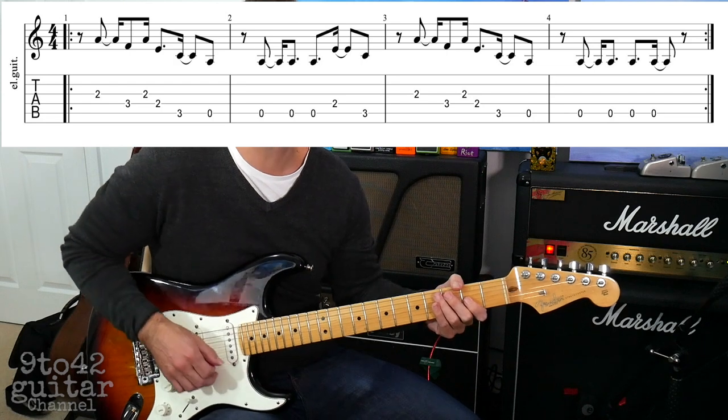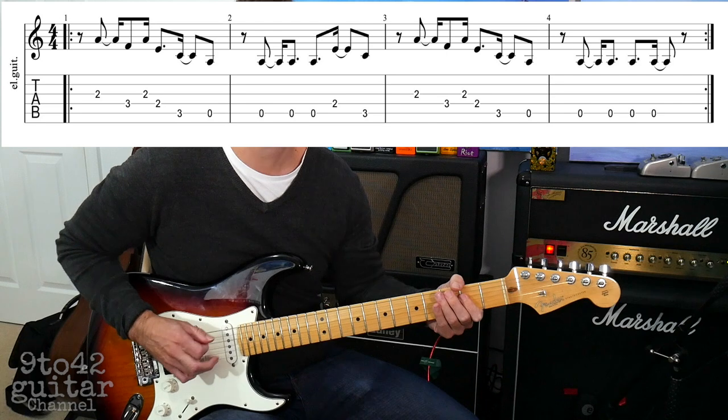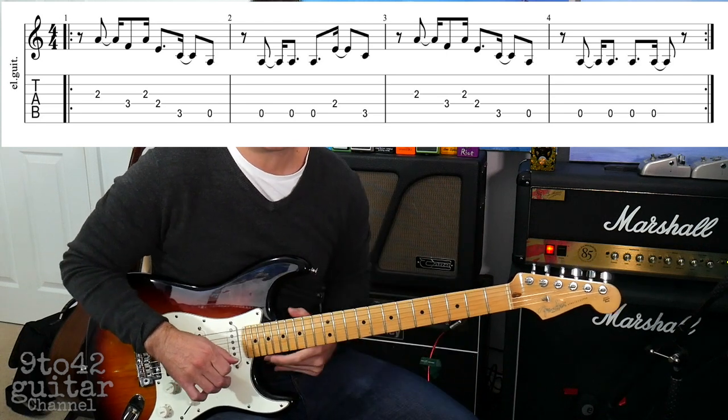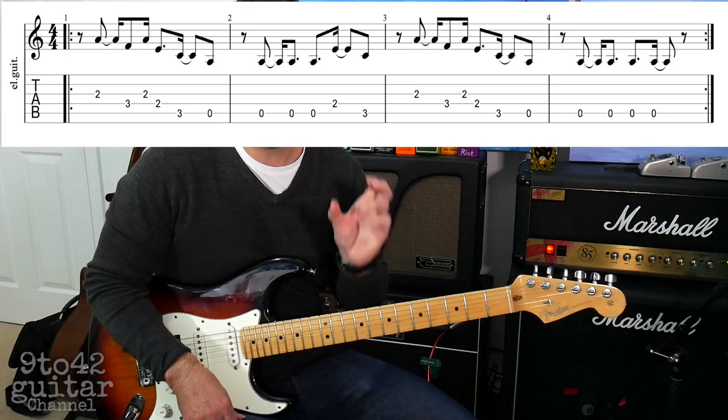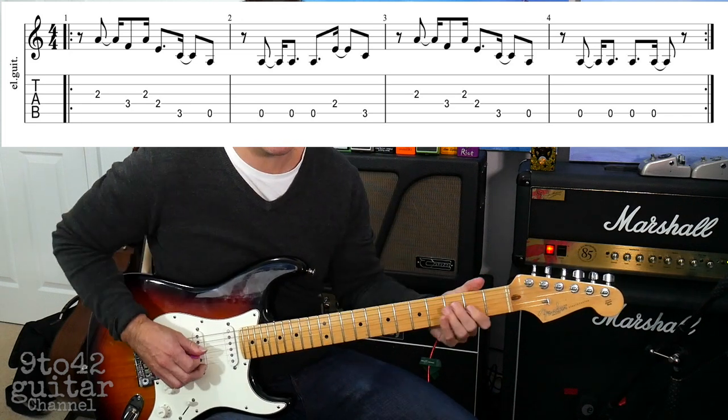Up to speed: 1, 2, 3, 4, 1. It's quite fast but keep practicing it, you'll get it up to speed. The third bar is the same as the first bar, so that's no problem — it goes 1.